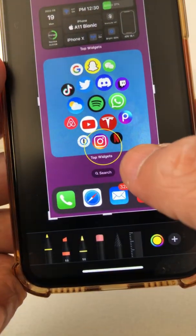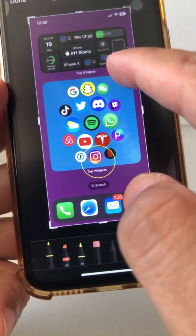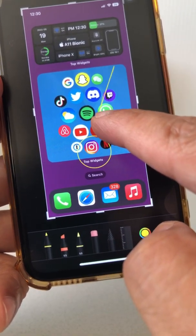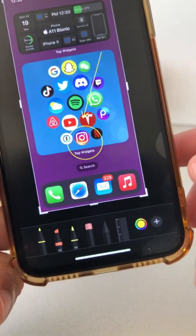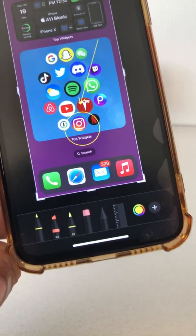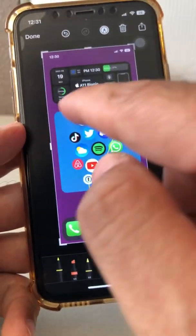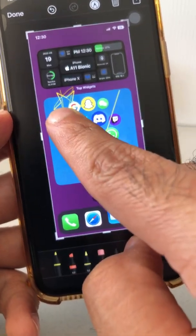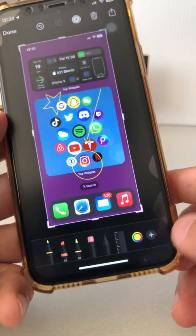How cool and amazing is that? And by the way, this will also work if you're trying to draw arrows. So just draw roughly and then hold, and then Apple or iPhone will make it super, super perfect. So whatever shape you want to draw, hold at the end, and your iPhone will make it into a perfect shape.